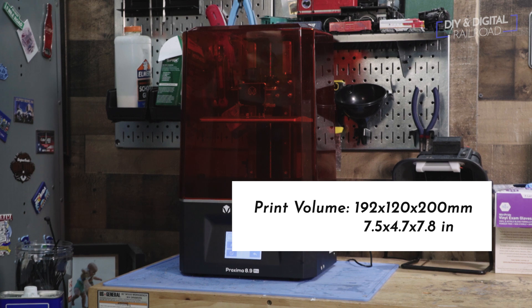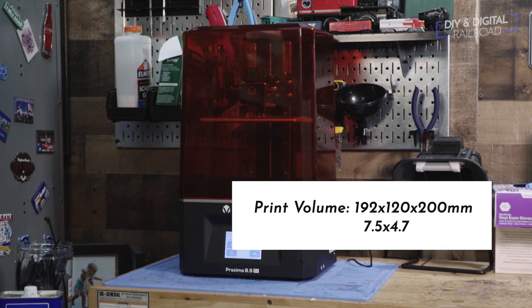So what are the specs of the Proxima? The print volume is 192 by 120 by 200mm, or 7.56 inches long by 4.72 inches wide by 7.87 inches high. That's pretty dang big, especially when you consider that 50 feet in HO scale is just under 7 inches. So this printer brings rolling stock printing into play for you HO scalers.